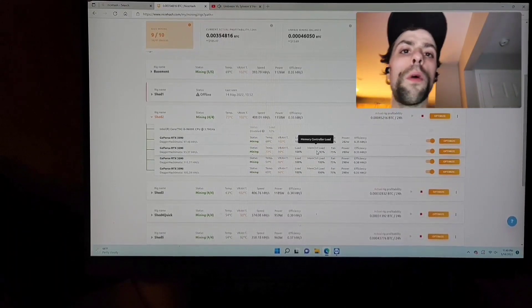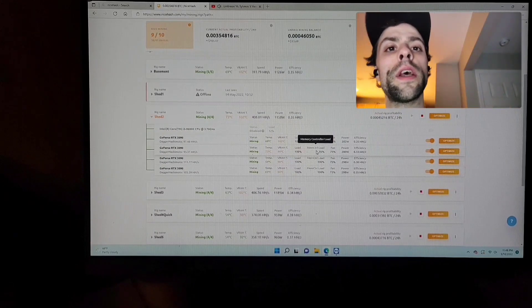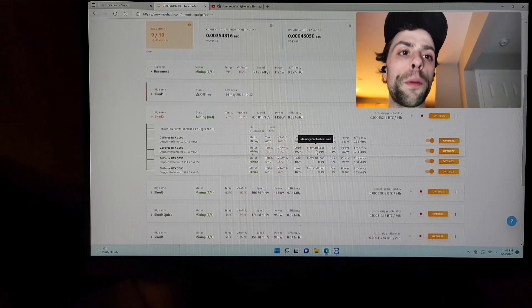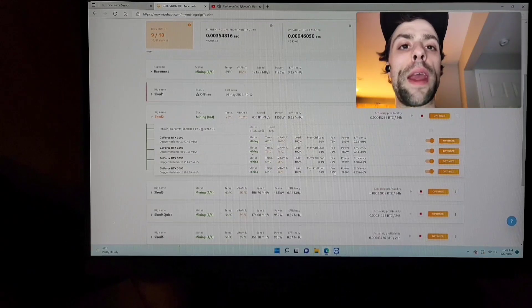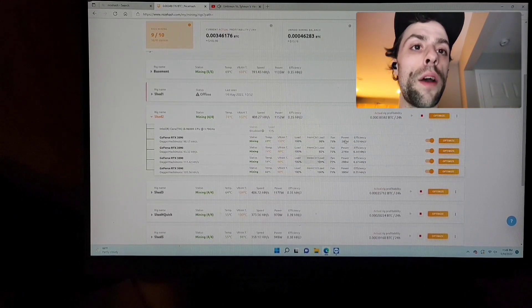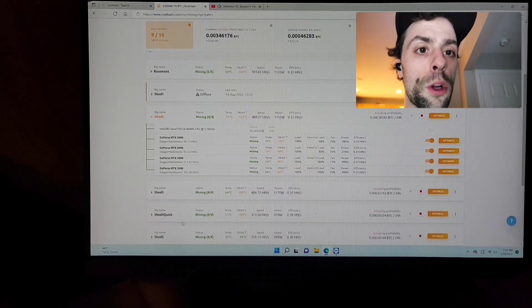All right everyone, what is going on and welcome back. In today's episode we're going to be taking a look at two 3090s that seem to be my problem children. They are just ruining my rig and ruining my farm. So that's what we're going to do today - we're going to jump into these, possibly take the cards apart, take a look at the thermal pads and paste and see if maybe I missed something or maybe they just need cleaned. This is rig 2 and if you know anything about my shed, I have multiple rigs all the way up to rig 10.